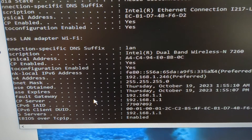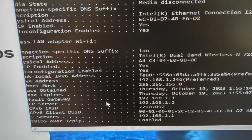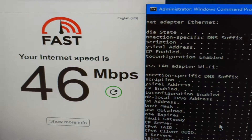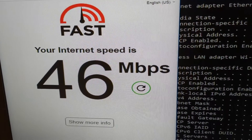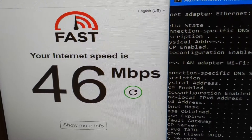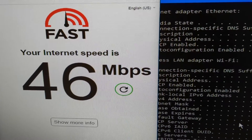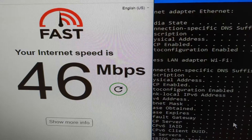The current card only does N and I'd like to get speeds closer to AC. As we can see, it looks like it's a dual band wireless N 7260 in there right now, and if I run fast.com I get a disappointing 46 megabits per second. We'll see if we can transfer that card over and get some better speeds.